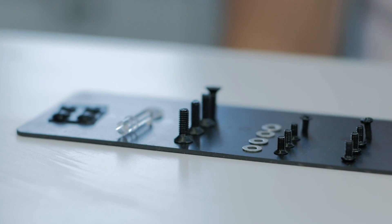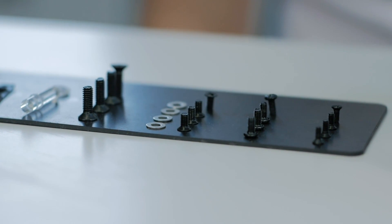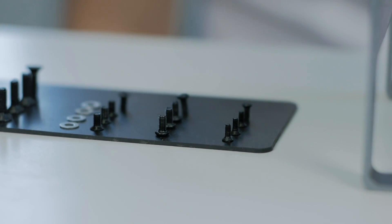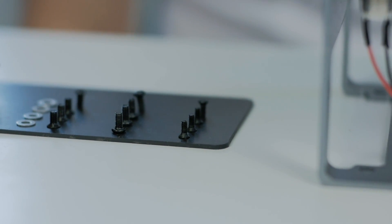We have four different kinds of screws: the flat head big ones for the VESA, the flat head mid-sized ones for the SSD external hard drive, the same size but non-flat head ones to fix the board to the inner part, and the flat head short ones to fix the main silver part to the inner black part.